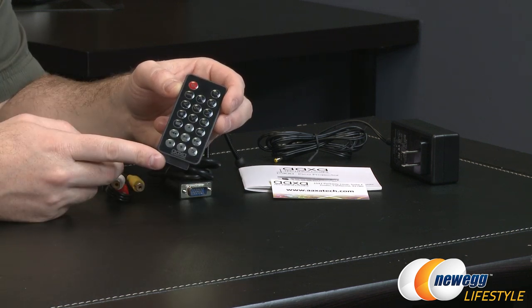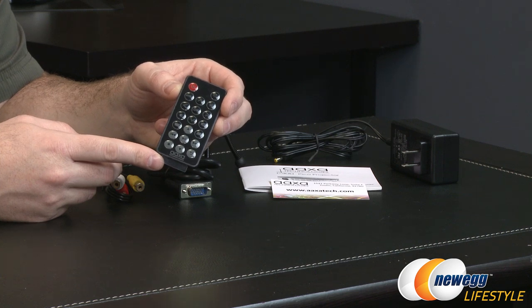Lastly, there's an included remote control with directional as well as media control buttons so you can use the projector remotely.